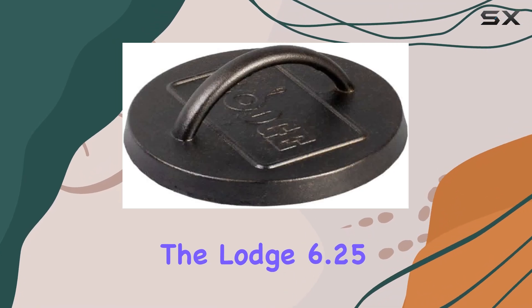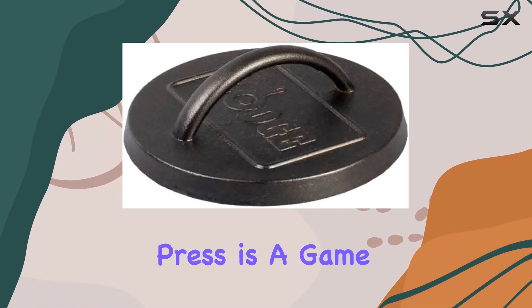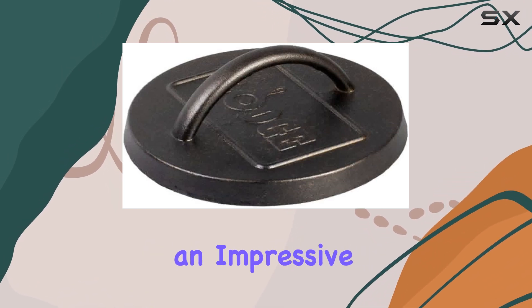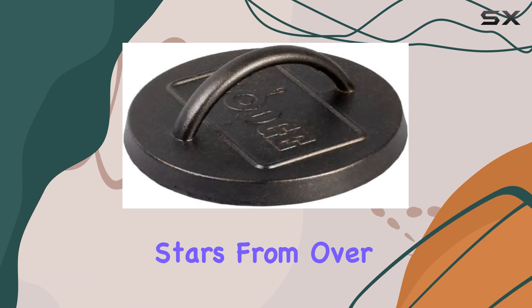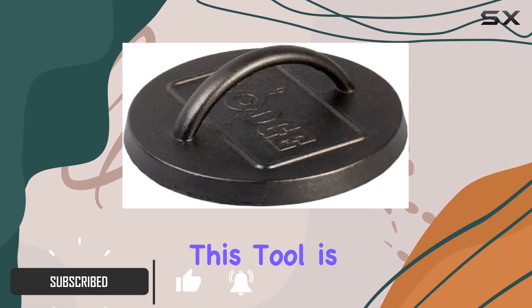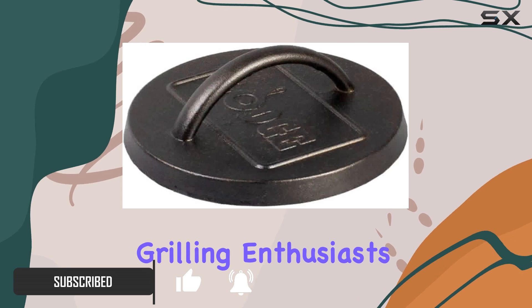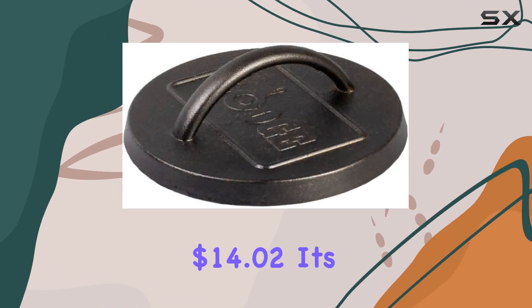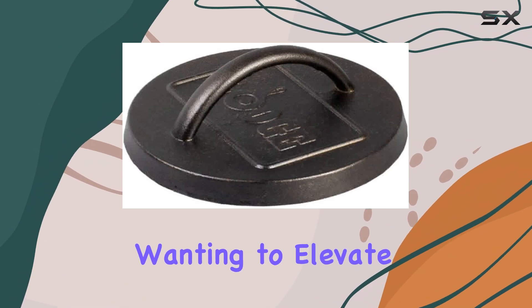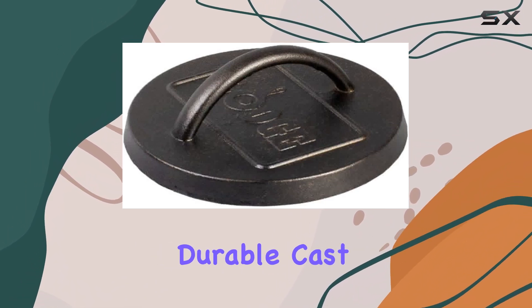The Lodge 6.25-inch Season Cast Iron Burger Press is a game-changer for anyone who loves to cook burgers at home. With an impressive 4.7 out of 5 stars from over 15,000 ratings, it's clear that this tool is a favorite among grilling enthusiasts. Priced at just $14.02, it's also a budget-friendly option for those wanting to elevate their burger game. Made from durable cast iron,